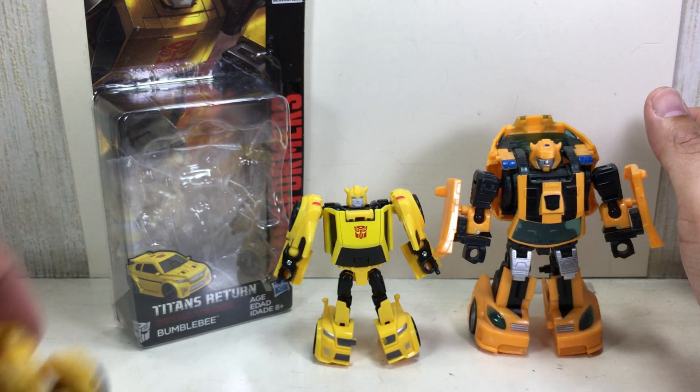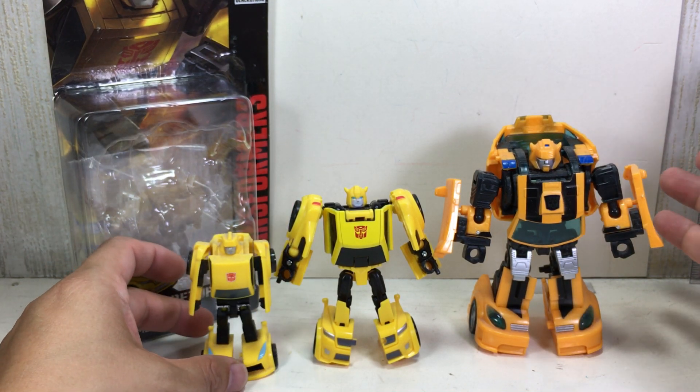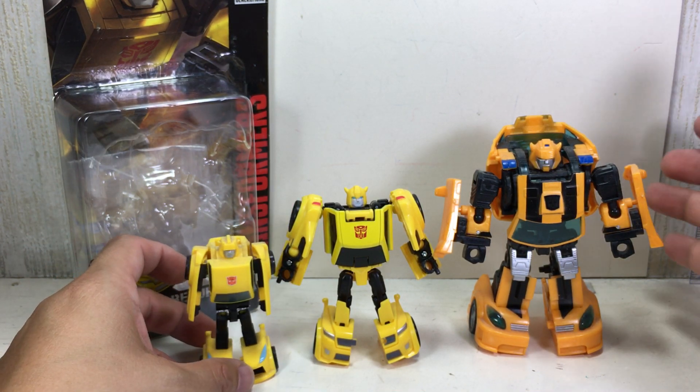He's in perfect size. I actually do like this one the best for a Mini-Bot. Bumblebee was a Mini-Bot — my bad.